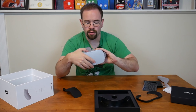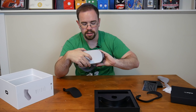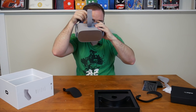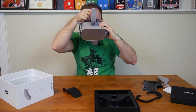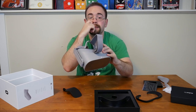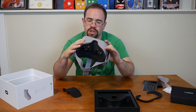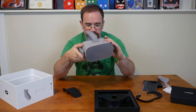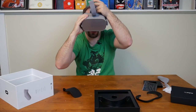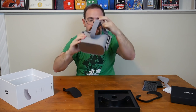Let me see if it even powers on straight away — it might need to be plugged in. Oh, no, it's on! It does turn on. It's going to be hard to show you guys this, but it actually has built-in speakers too, as you could kind of hear. So you have to take my word for it — it does turn on. I do need to get the app downloaded to proceed.